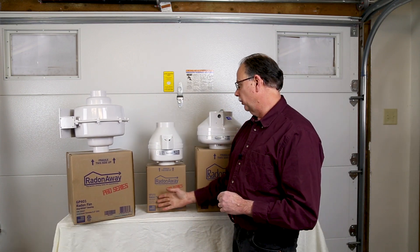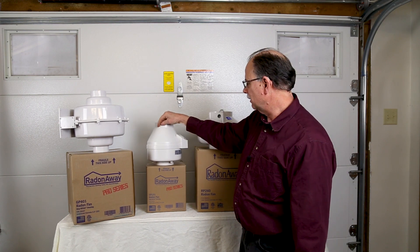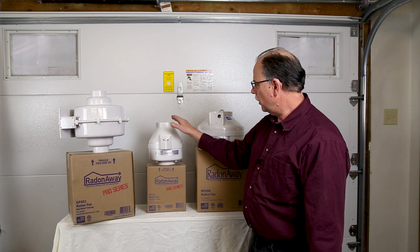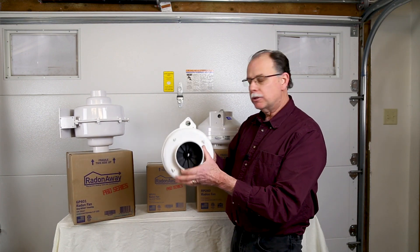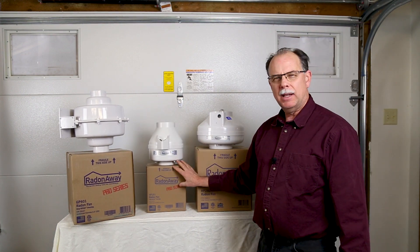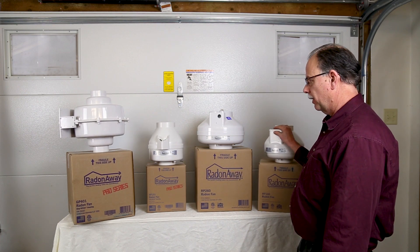Next we have the XP series. This fan was designed to be aesthetically pleasing — it's a little bit narrower than the other fans. It's very similar to a four inch fan, and its air movement characteristics are similar to that of the RP 145, although both XP fans will move a little less air than the RP 145.